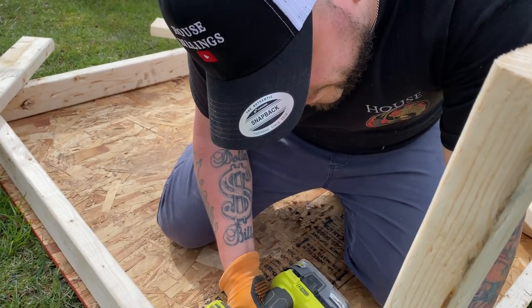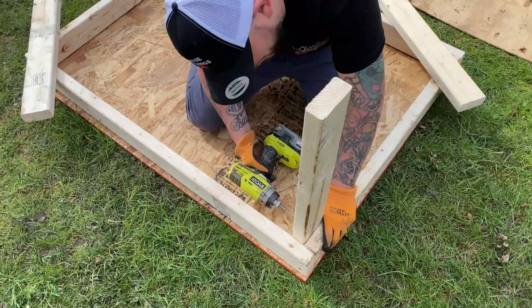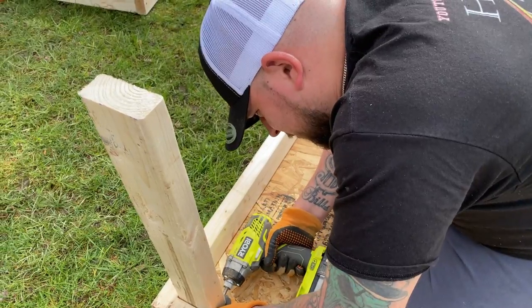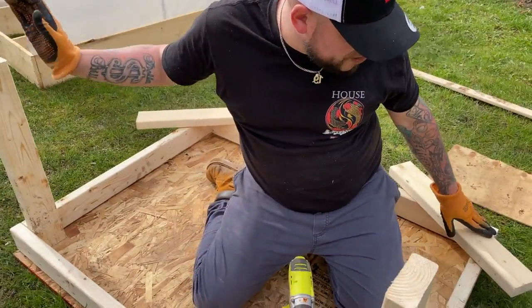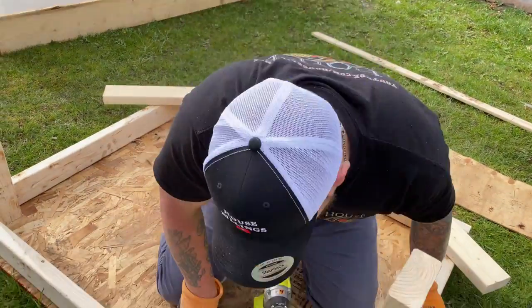This is the front of the house — the condo, the apartment, the studio. You're just going to screw the front right into the side. The two two-foot pieces go right in the front, and then this one is just two inches shorter so that the roof has a little bit of a pitch to it.